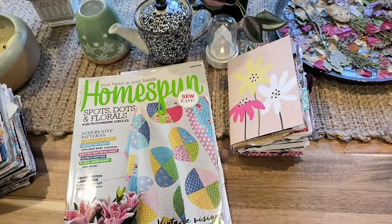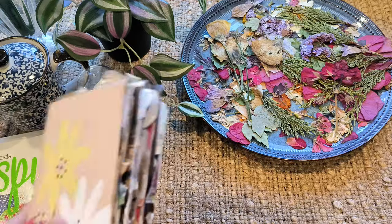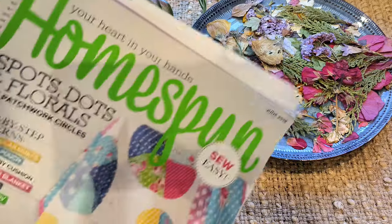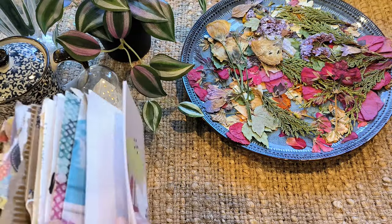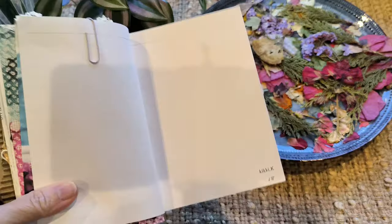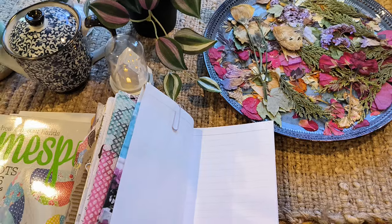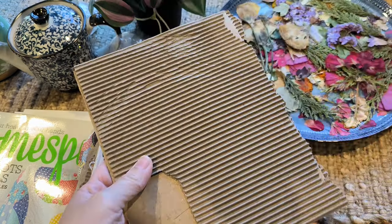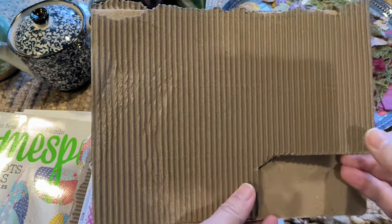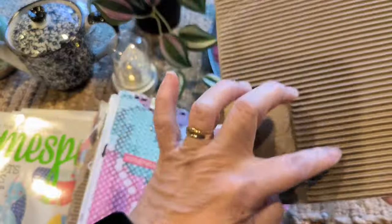Hi everyone, welcome to my art space today. I haven't forgotten about my magazine journal from this Homespun magazine, which was a dollar, and we're decorating this journal. So today we're on episode 18, and I thought what might be really good today is making a journal tag out of corrugated cardboard and using the magazine to decorate the tag.